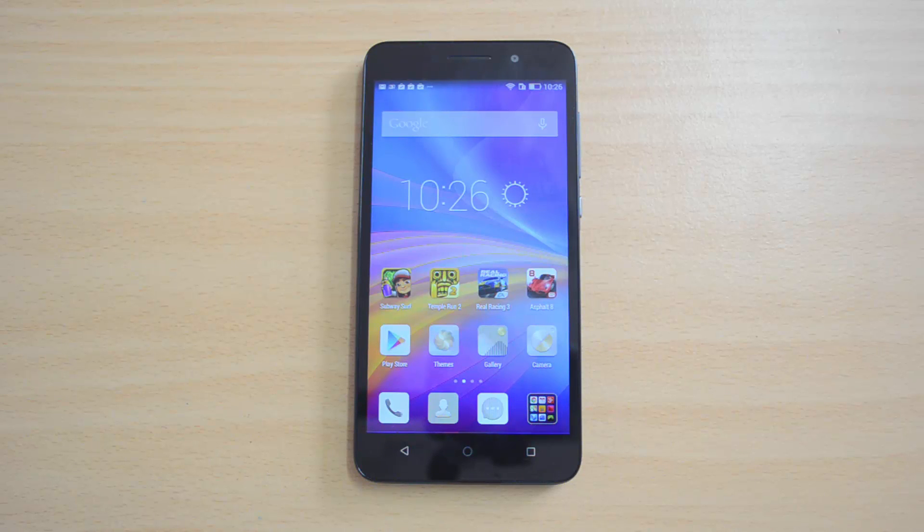It will be available on Flipkart on March 30th. So let's benchmark this device — we'll benchmark with AnTuTu, Quadrant, Nenamark 2, Velamo, and the multi-touch app. Let's start off with the AnTuTu test.